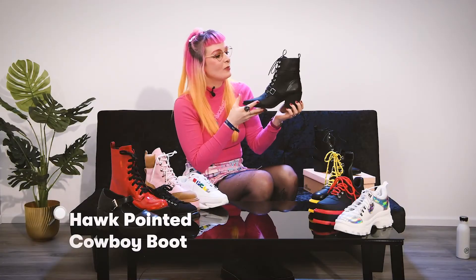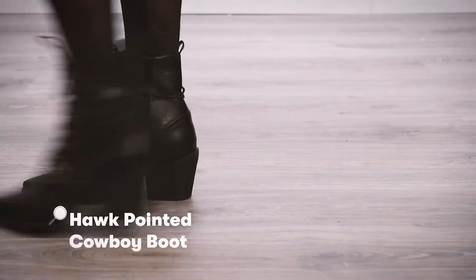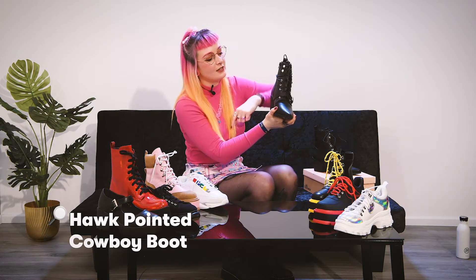This is a hot pointed cowboy boot. It has quite a sturdy heel, but still quite lightweight. It has the pointed detail at the front. I really like these ski hook eyelets at the top and then it goes down into the silver eyelets as well.